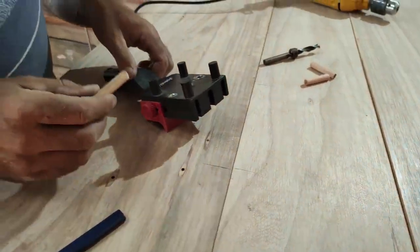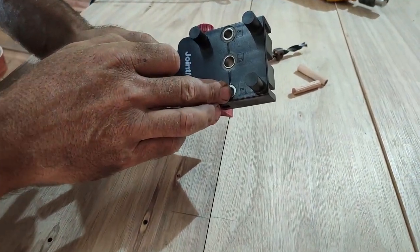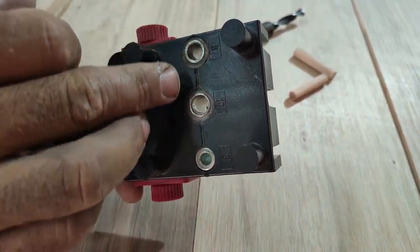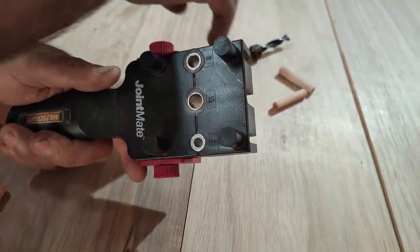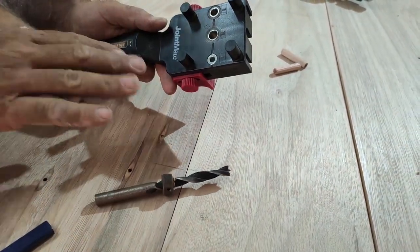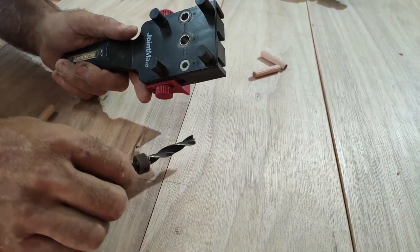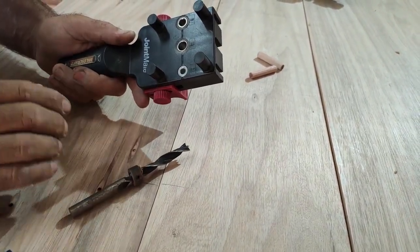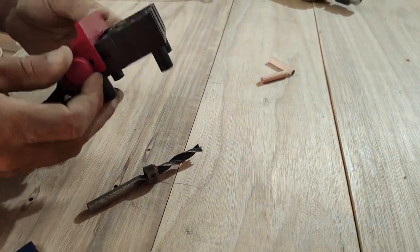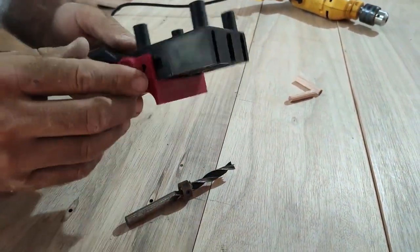Vamos utilizar cavilha de 10 milímetros. Esse gabarito utiliza brocas de 6, 8 e 10 milímetros. Já estou com a broca de 10, que acompanha o gabarito. Ele vem com essas três brocas e os limitadores para limitar a profundidade do buraco para as cavilhas. É um gabarito regular — o foco aqui não é detalhar muito ele, por isso não vou demonstrar muita coisa.